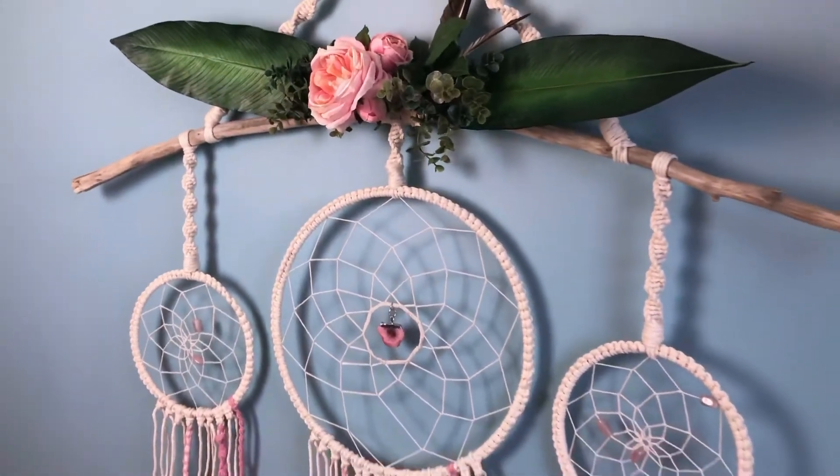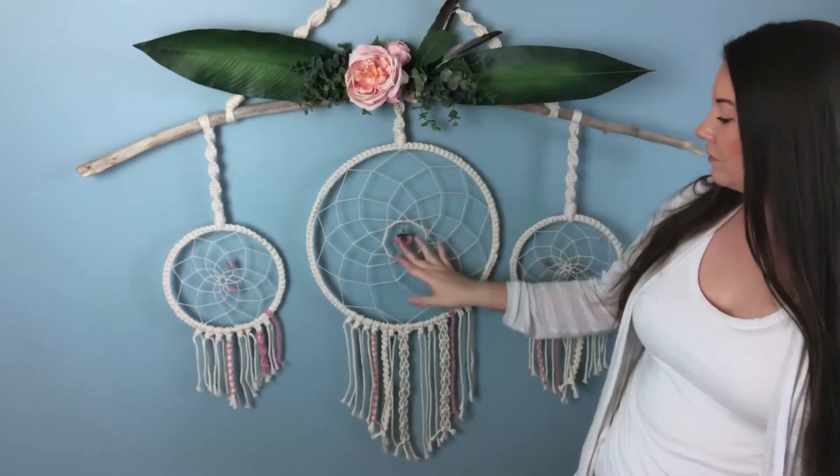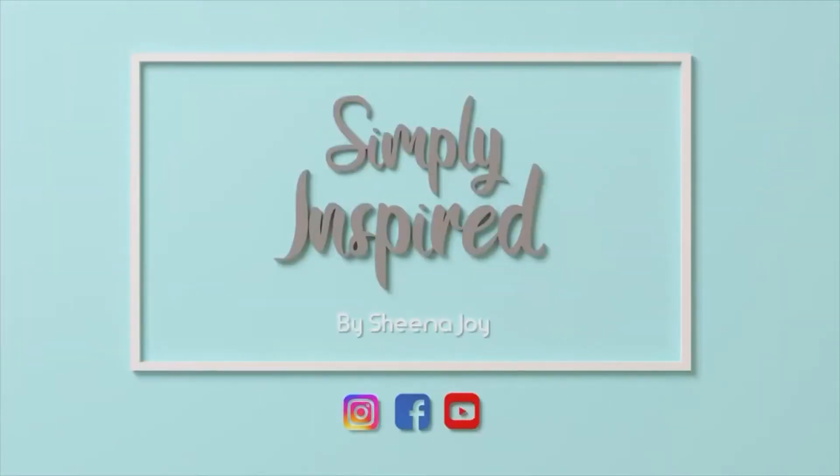Hi, I'm Sheena Joy. I create macrame textile art and I'm here to simply inspire you to do the same. If that's your jam, subscribe and hit the bell notification.